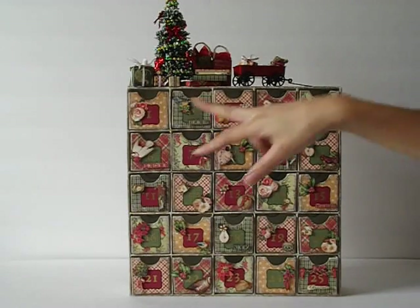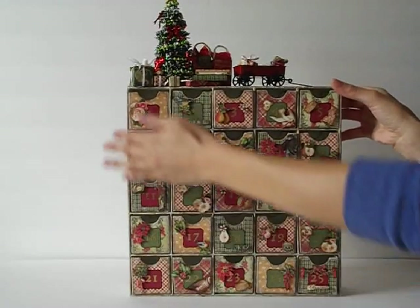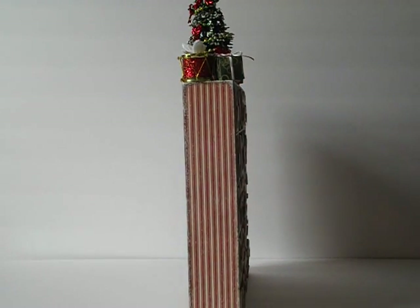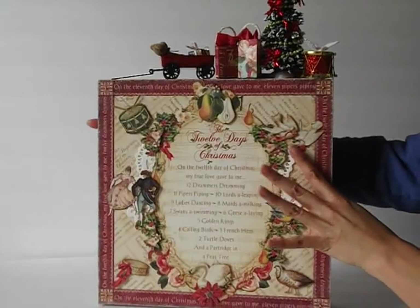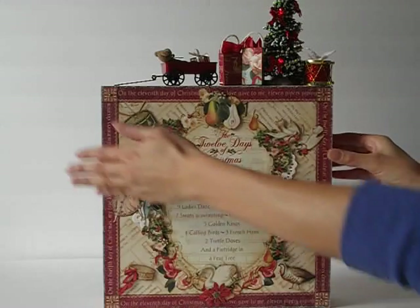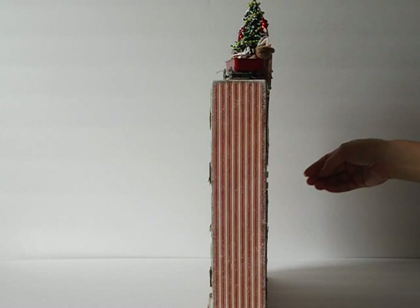This is the front, as you can tell — it's got 25 little cubes. Let me show you the sides real quick. It's a little awkward to show because it is really big, actually. I think it's almost 12 by 12, probably 11 and a half by 11 and a half, but these are the sides. And this is the back. I've covered everything — front, bottom, back, sides — with the beautiful papers.